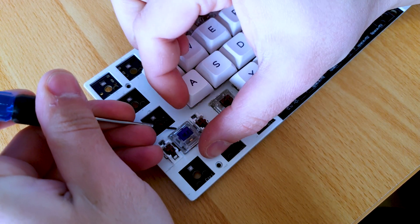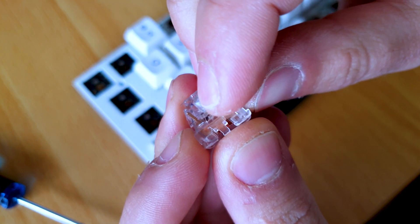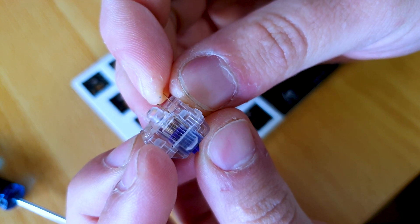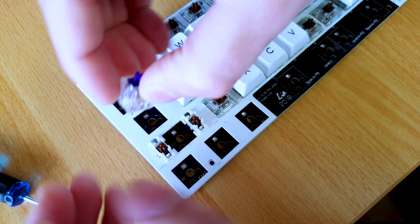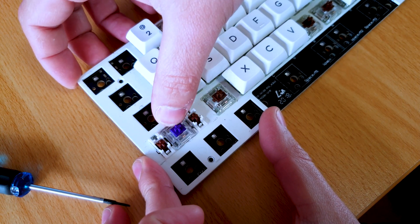If a switch you replaced is not working, it's likely because the pins are bent. That can happen if you force it in the wrong way. Remove the switch again and check — if a pin is bent like this, straighten it before pressing it in. The second tip: when pushing the switch down, don't force it. If it feels like it's not going in, push the bottom down first and then push the other side.